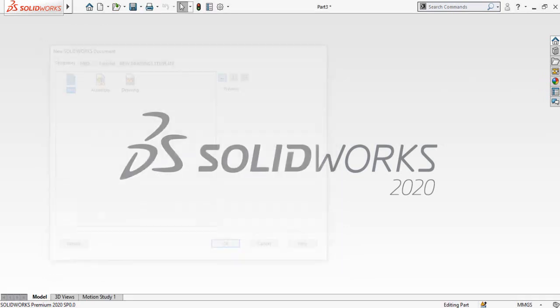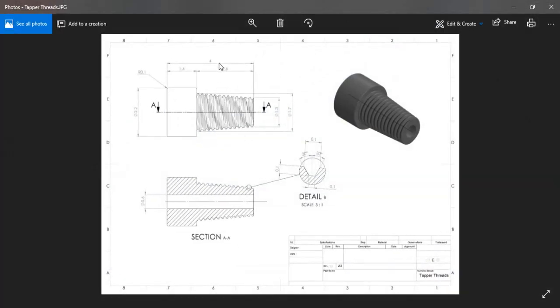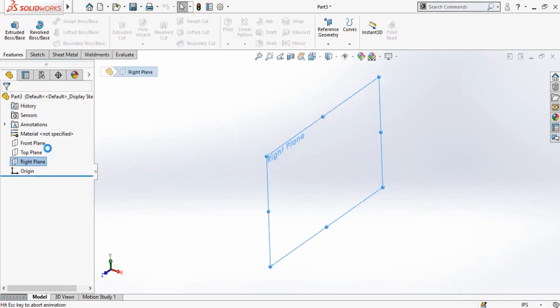Let's start. First of all, start from new part. As you can see, all these dimensions are in inches, so first of all we have to switch our SolidWorks environment from millimeters to inches. For that, click on the MMGS button here, then select IPS (inch pound second), and then click on the right plane and sketch on it.